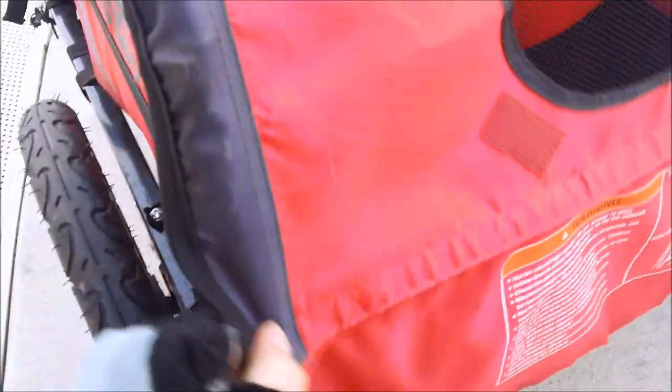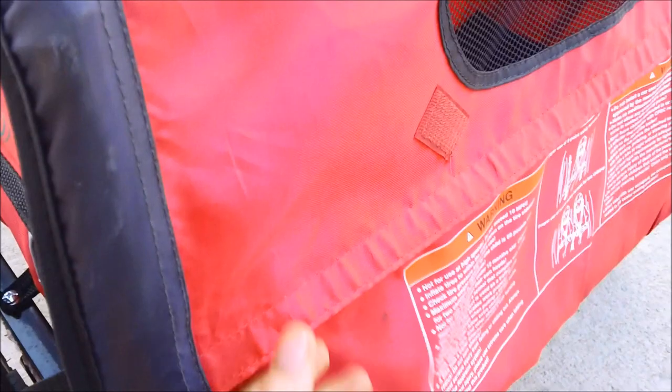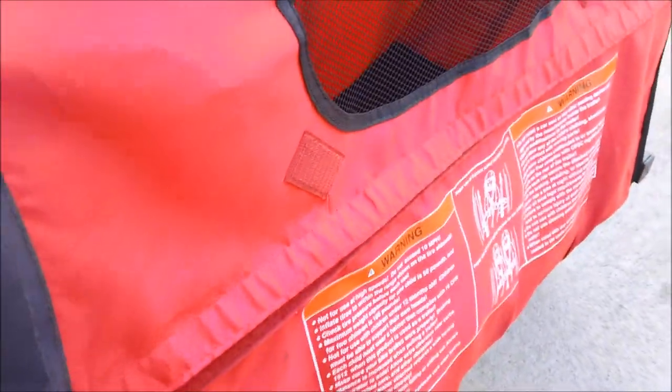For that little cargo area — I'm opening it up so you can see — it's enough to carry a couple of grocery bags. We've made a couple of trips to our local store with this and it works well. You can fit about two or three grocery bags and it doesn't affect the children's comfort, and whatever cargo you put in is pretty secure.